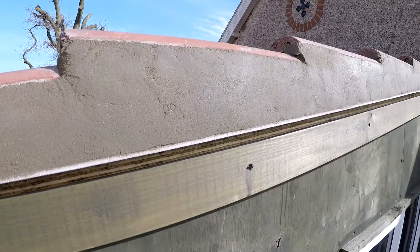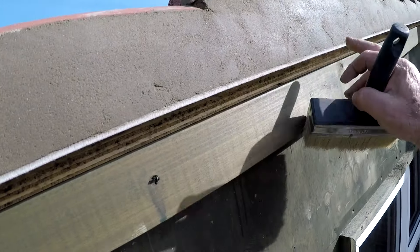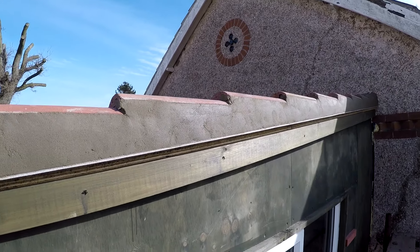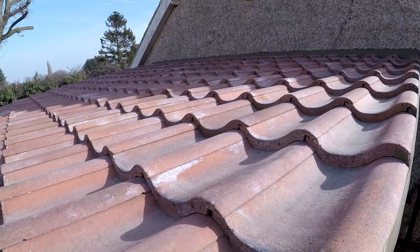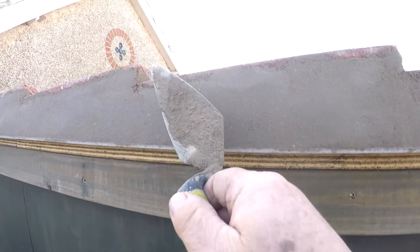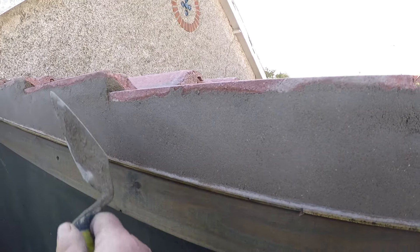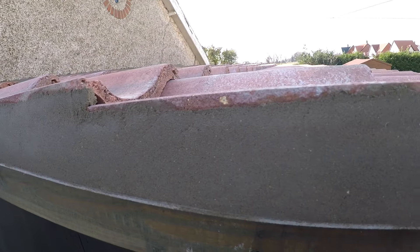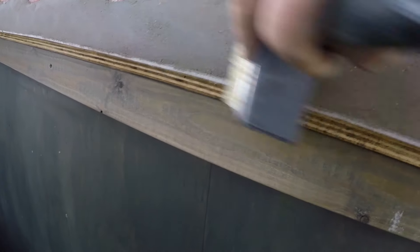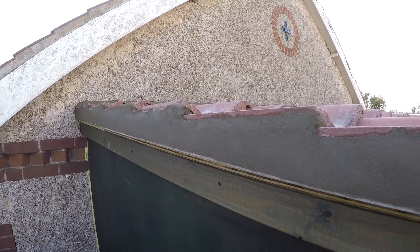There we go — all finished, lovely and cemented, all brushed up, lovely. Job done. Final trowel — happy with that. Just give it a little brush, a soft brush. Job done. Time for some dinner!